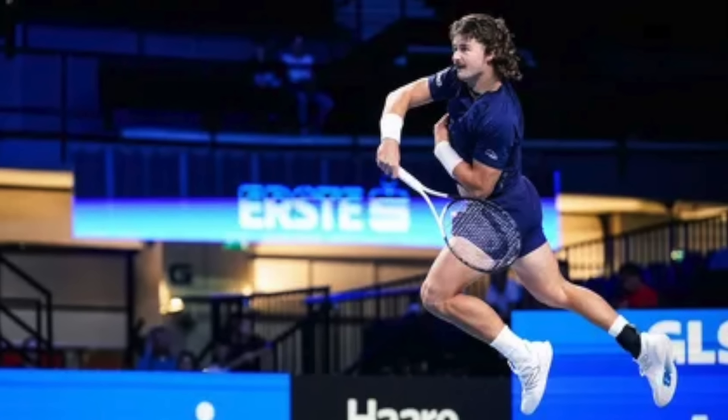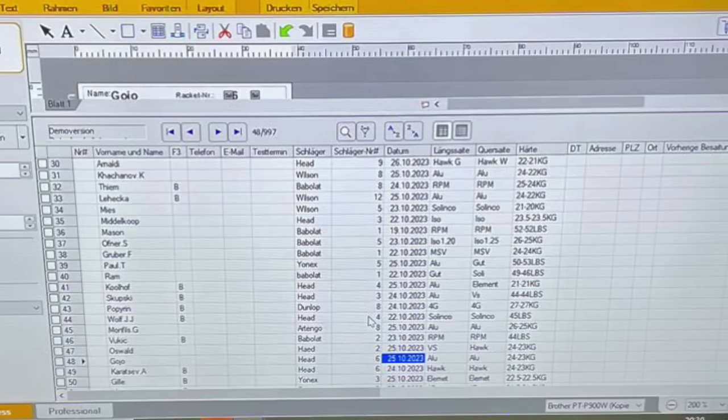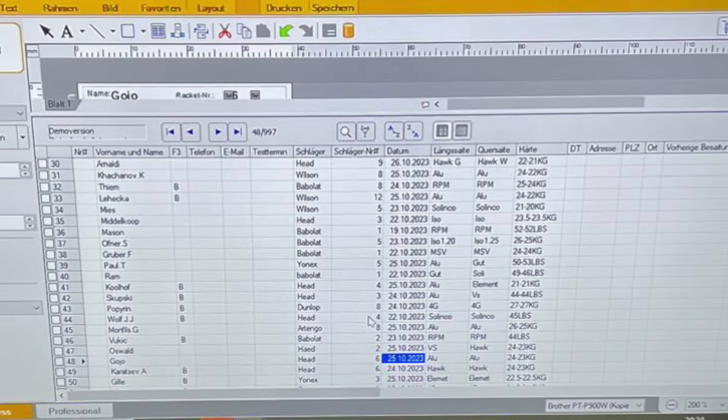JG Wolf plays with a Head Speed Pro — not sure which generation — strung with Solinco Tourbite at 45 pounds. Sounds like a nice setup. Then we have Monfils coming in fresh from his Stockholm win — congrats! He uses an Artengo Control Tour, with plenty of videos about that on this channel, strung with all the power at 26 kilo mains and 25 kilo crosses — 57 and 55 pounds — which he's been using for a long time.